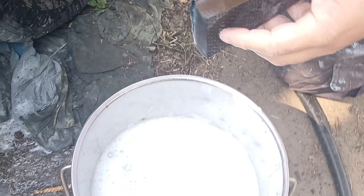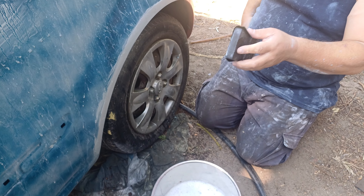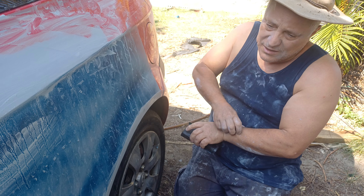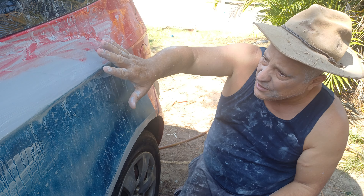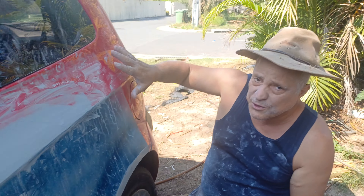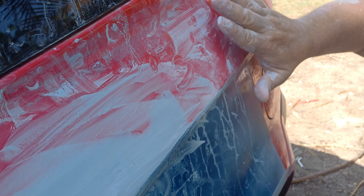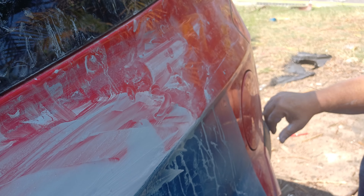If I was to use 800 now it'll take me forever and I won't get it straight. It's the same as if I put bog on this and went over it with 800 grit — it'll go all wavy. But if I go over it with 40 grit it'll be really nice and smooth.